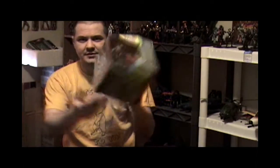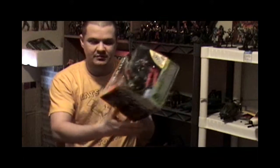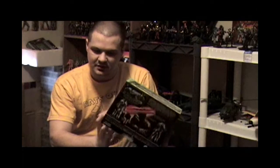Today we're going to be looking at one of the new Walmart exclusive battle stations. There's four in the set, and the one I picked up yesterday was this one. They retail for $14.96. There's four play sets in the set.